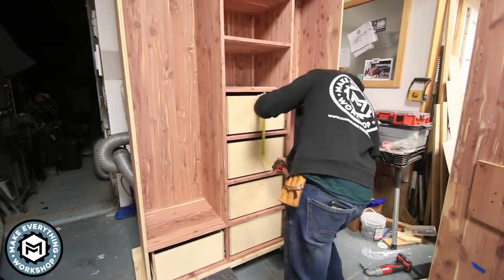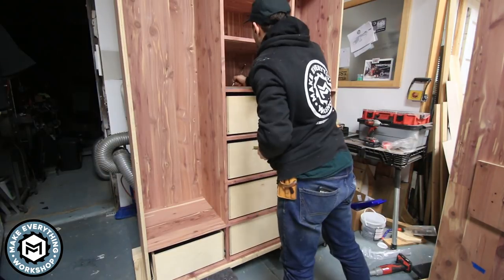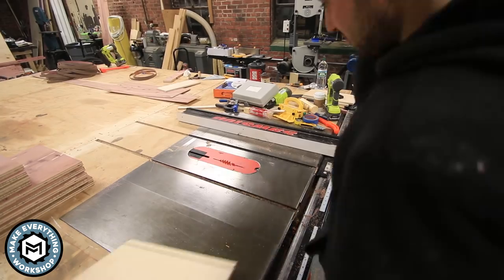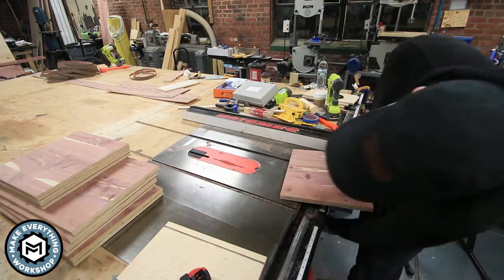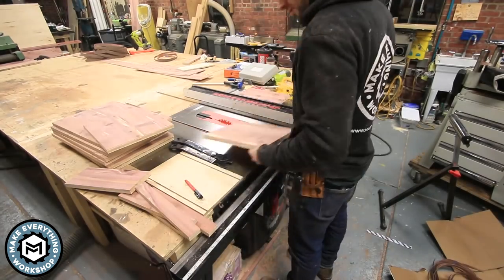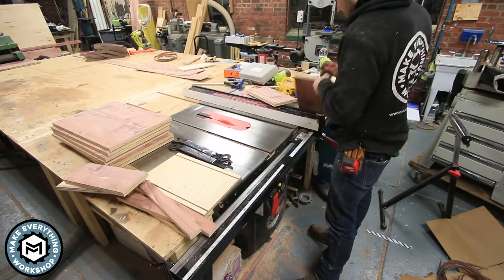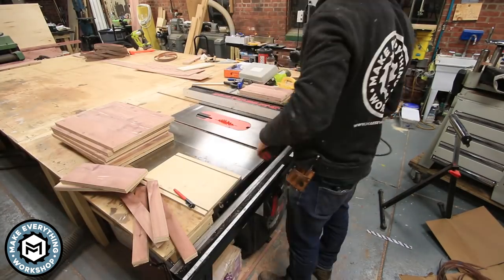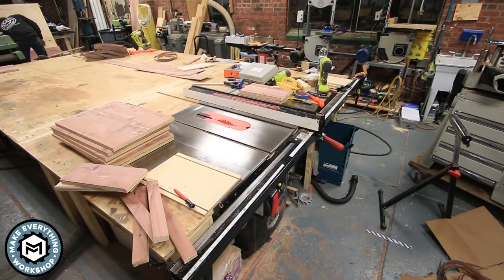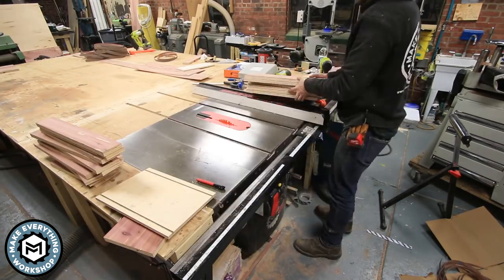Now that all the drawer slides are installed, I'm measuring for my drawer faces. I don't like to do this until everything is pretty much done. Every drawer face on a project like this was a tiny bit different, so I made sure everything was marked out and spent extra time making sure everything was cut correctly. I also took into account the thickness of the edge banding - I want about a sixteenth-inch reveal around the drawers, so I have to undersize my cuts a little bit. I ripped and cross-cut everything on the table saw.